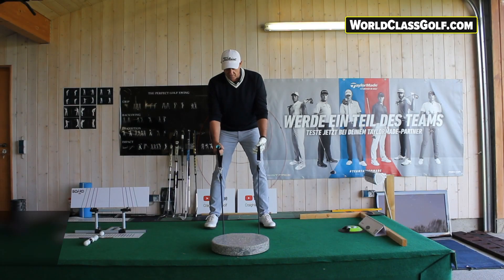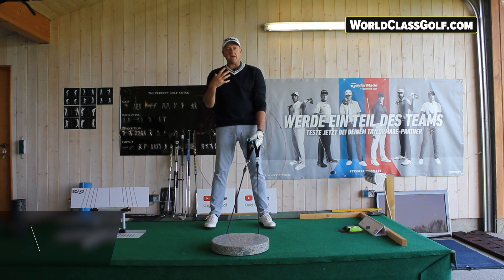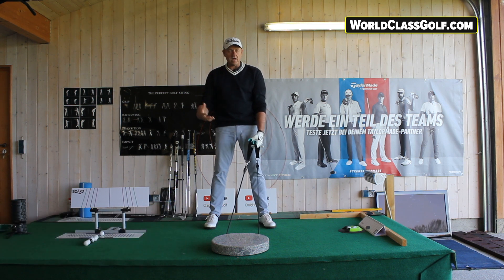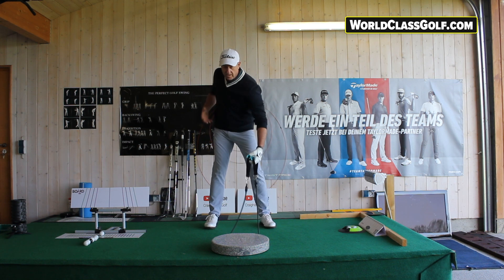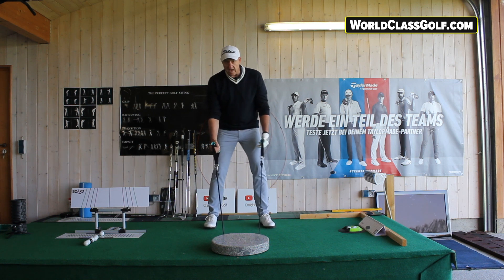Getting our pivot to move effectively, coiling your body up into a great position — this is a great drill, and for a visual effect I'm going to show you how to use it with and without. It's a wonderful way to get your hip planes and shoulder planes and get yourself coiling up.